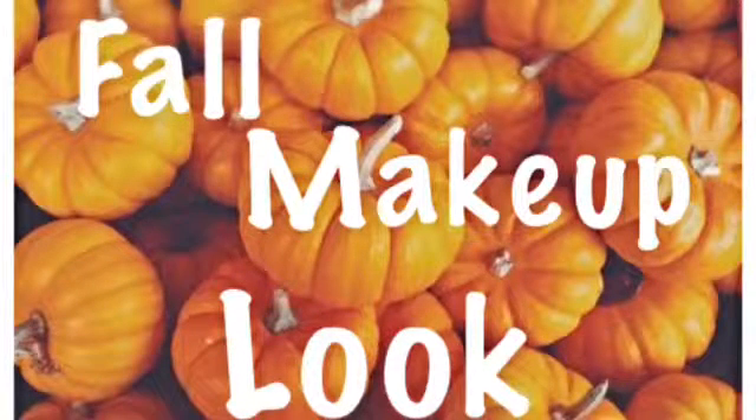Hey guys! Let's take a second and look at this trick or treat! Today's video is going to be a makeup video — a fall makeup video — and it's super easy to do, super simple, super natural. I'm going to be using the foam applicator.